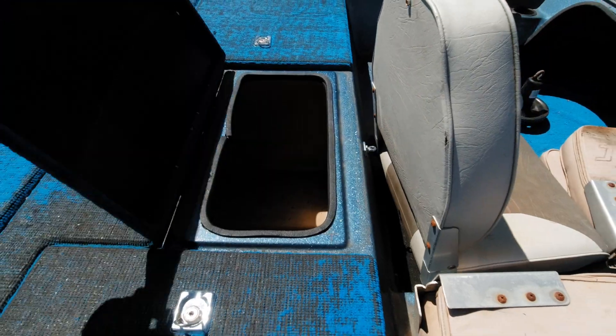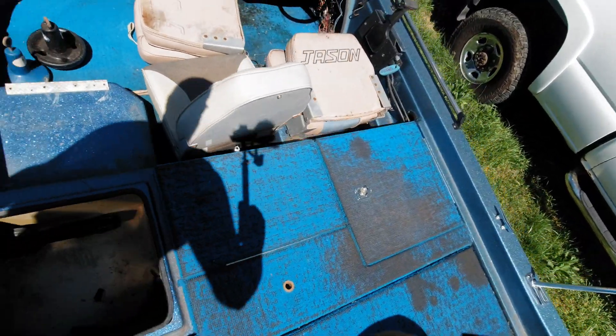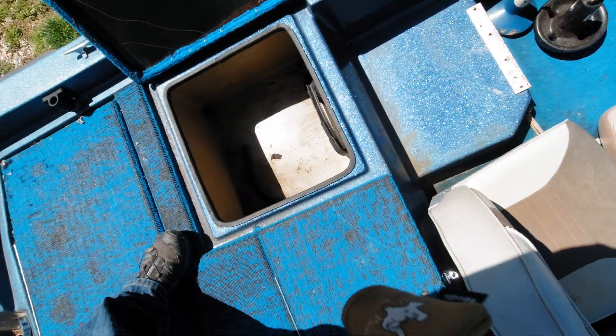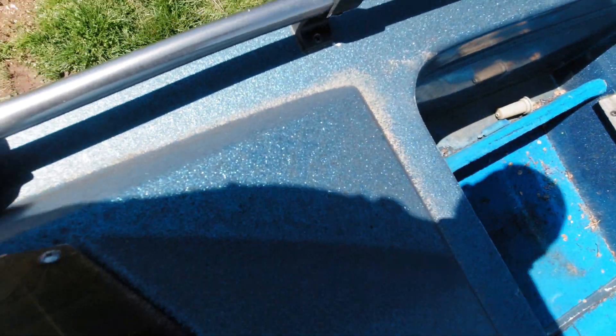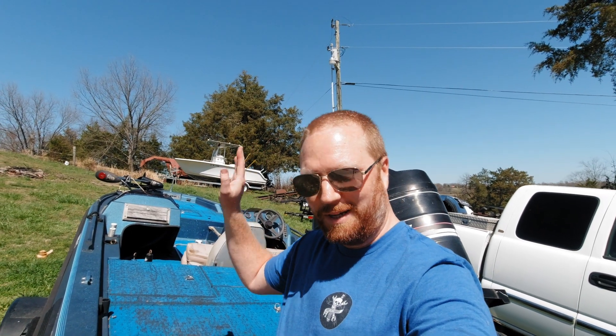There's the live well and starboard storage hatches. Hill life just got me — luckily the boat didn't try to roll down the hill, but as I was standing back behind the axle, the whole boat just tipped up on me.